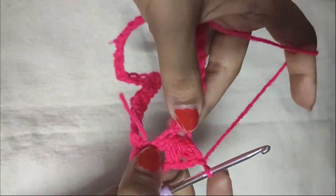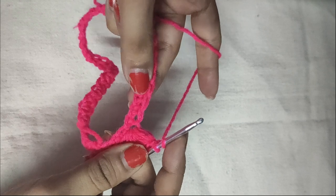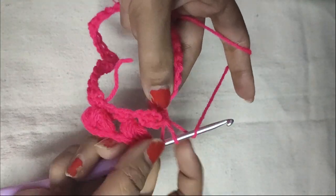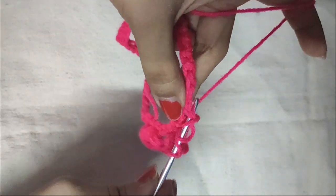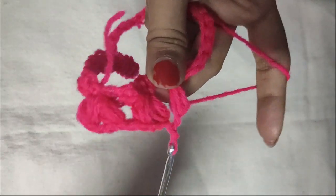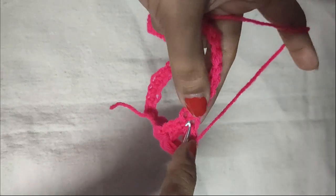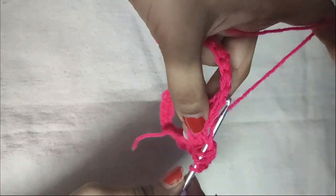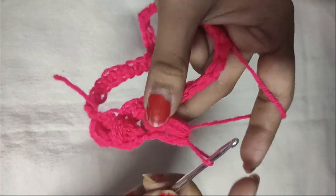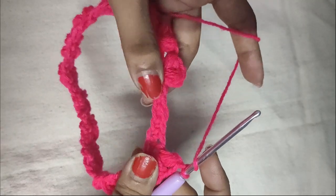Do a chain 1 to secure it and our puff V-stitch is done. I will show you once again: yarn over, skip the next two stitches, insert your hook in the following stitch, pull the yarn through it, yarn over, insert your hook in the same stitch, pull the yarn through — repeat until there are seven loops. Pull the yarn through all seven loops, chain 1 to secure it, chain 1 for the space of the V-stitch, then in the same stitch do another puff stitch. Do a chain 1 and the third puff V-stitch is done. We will repeat throughout this round till we reach the end.